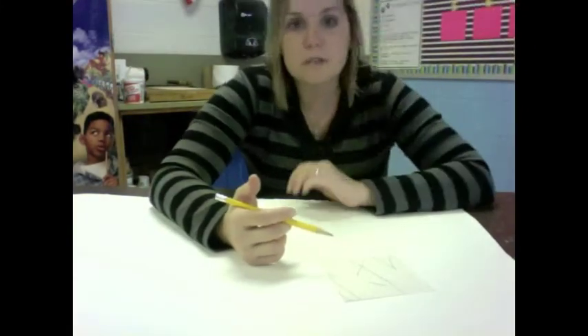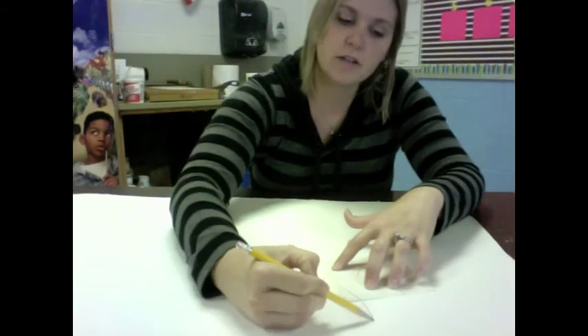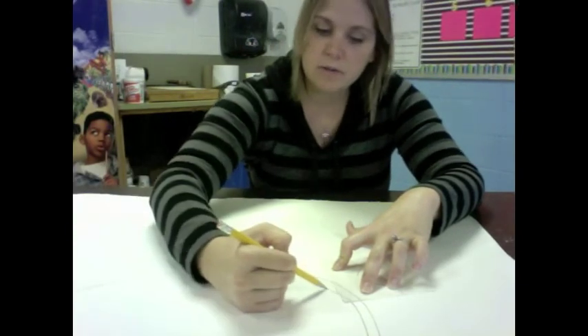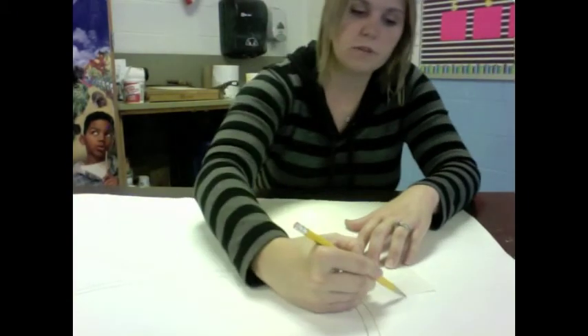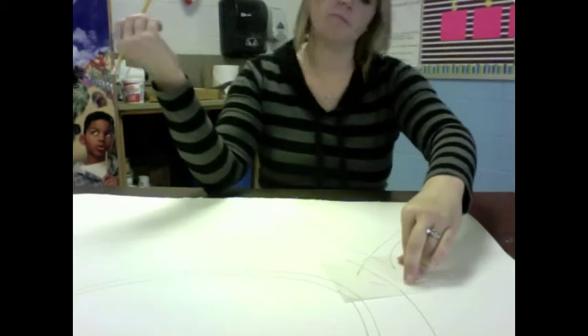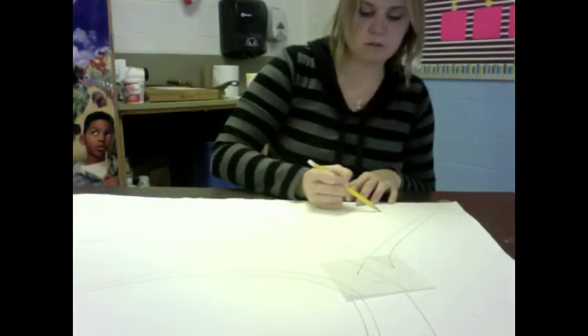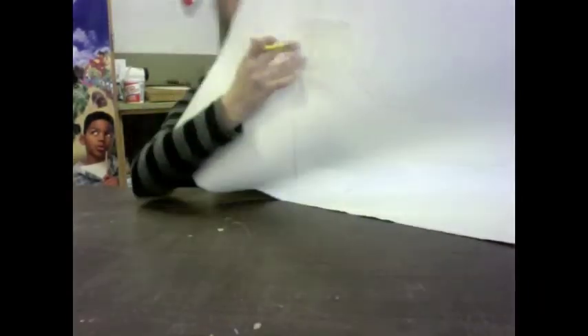It does not have to look like your name — again, it is going to be something totally different. I have a couple pictures after I am done showing you some artworks that some other students have done from a little piece of their signature. Maybe for mine, I would start coming out from my name, maybe non-representationally. This will just be the start of my artwork. I am going to bring some of the elements from my square into my artwork. Right now you can see I am kind of coming off of my square, kind of building from it.